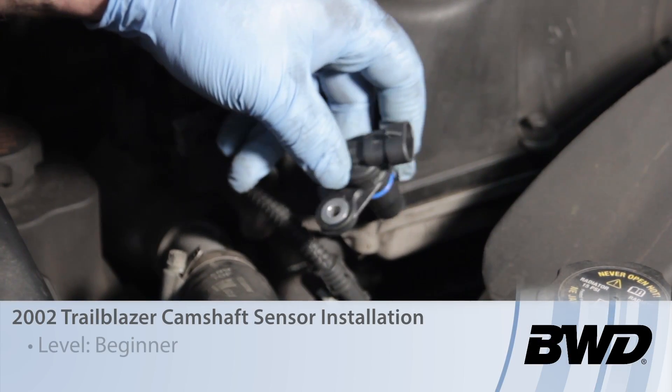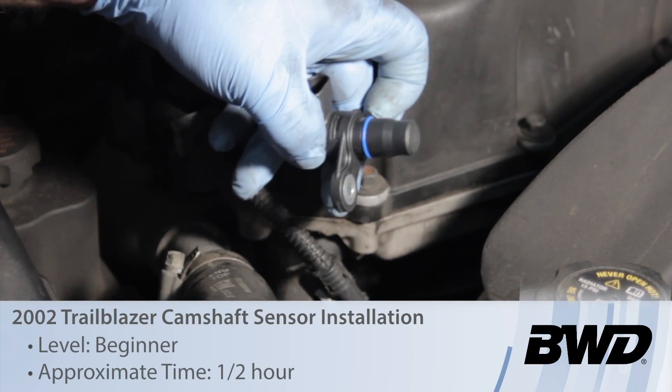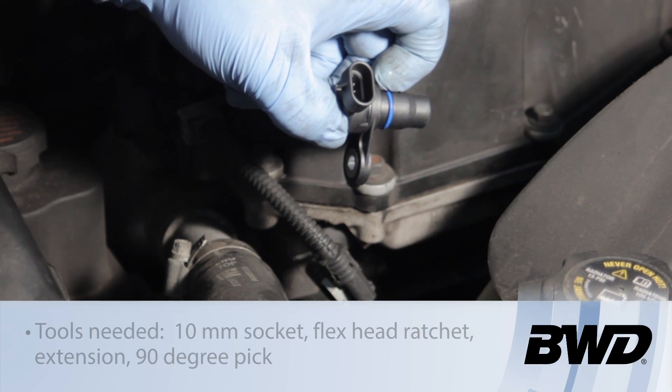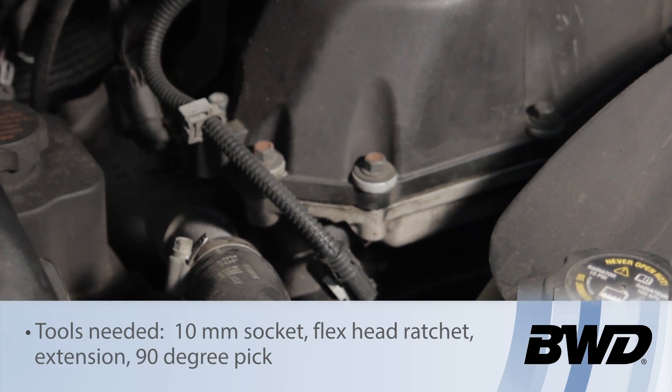Today we're going to take a look at replacing the cam sensor on a General Motors 4.2 liter engine. We're doing this on the 2002 Chevy Trailblazer.